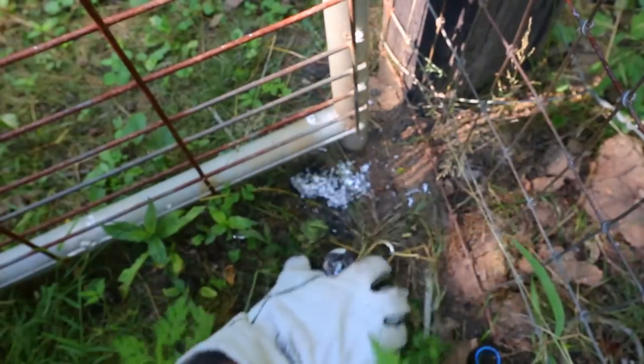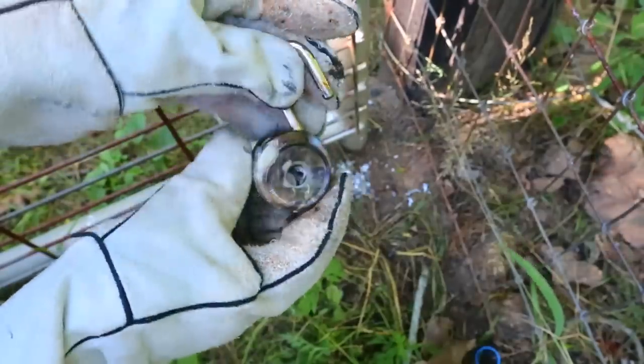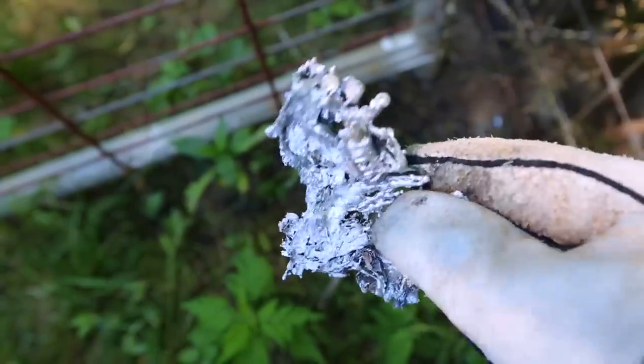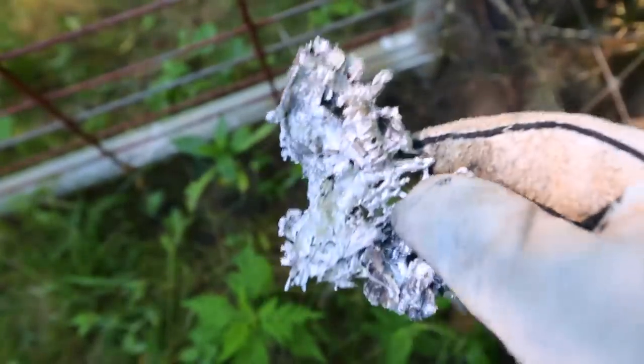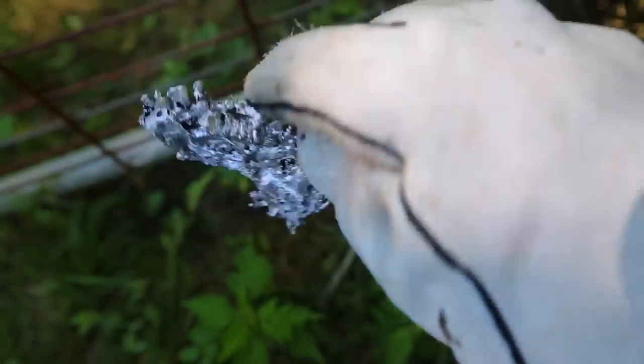Security 3 lock only melted from the inside. You be the judge which lock is stronger. Check this out — this is what's left from the second lock. Pretty insane, right? Completely melted, under a minute. By the way, this is super, super hot — this is why I'm wearing welding gloves.